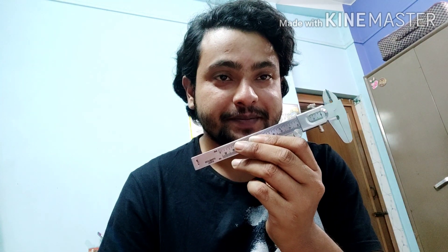Hello friends, my name is Onik and today I am going to show you how to measure the length of any object using a Vernier Calipers. Make sure you watch the video till the end and at the end I will give you an interesting fact about this Vernier Calipers.